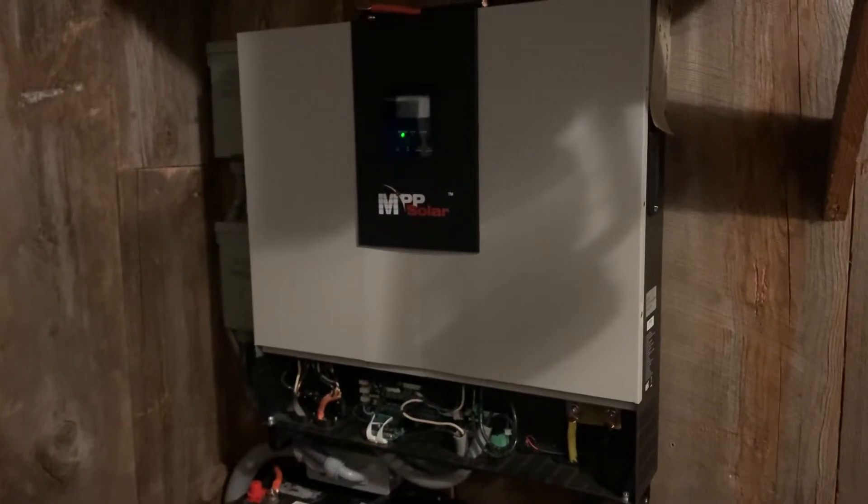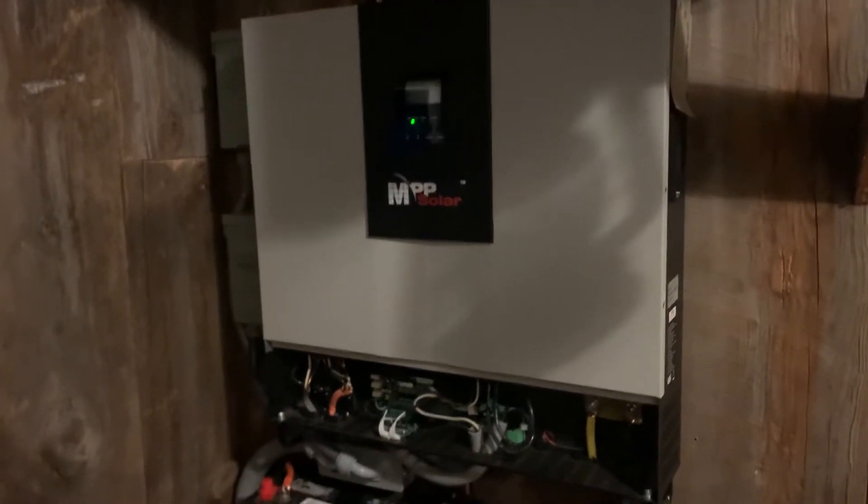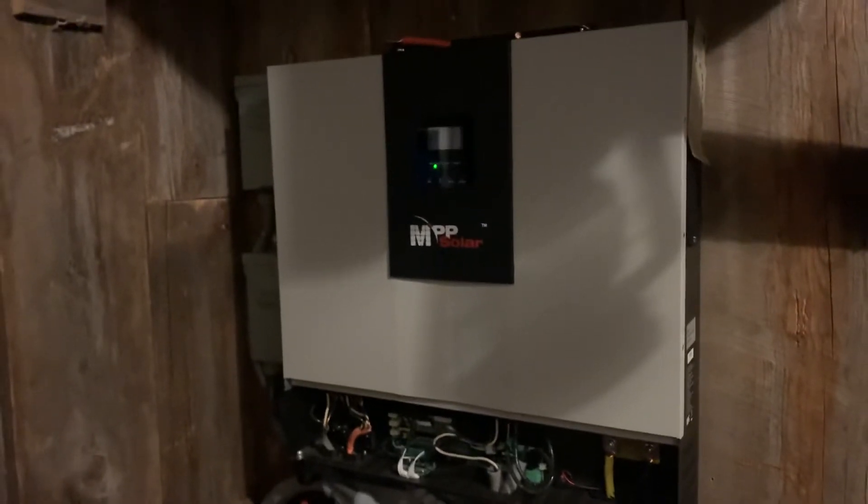Here's a roughly six-month update on my MPP Solar 6048. It's powered my house, so there's that — I'll show you real quick what's happening with it.